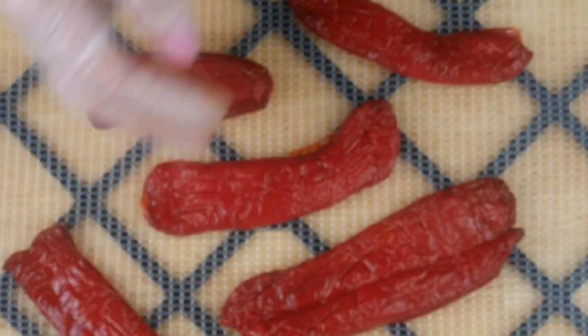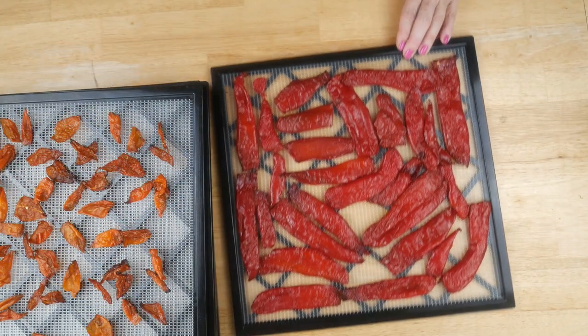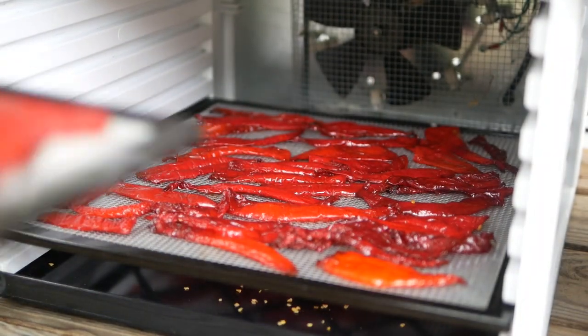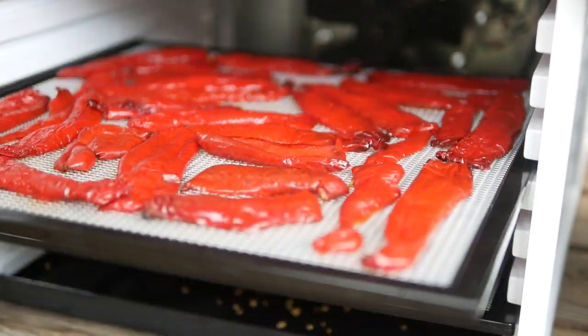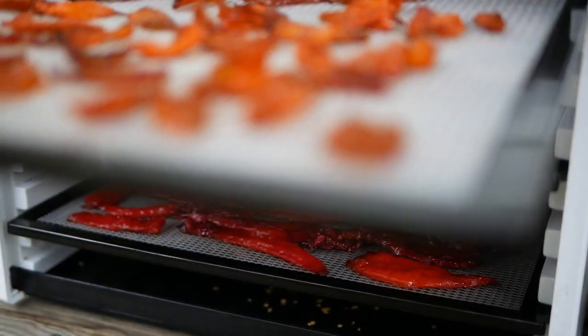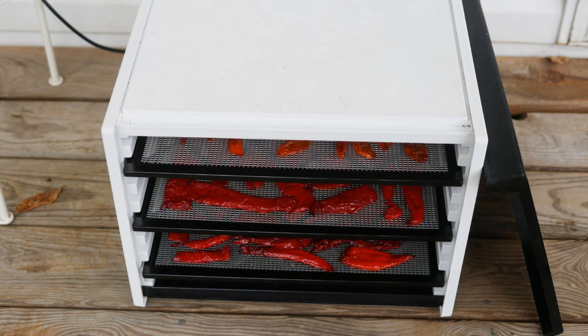Make sure you keep them in a single layer and don't let them overlap, so air flows nicely above and below. The dehydrator I use is called an Excalibur — I use this for a lot of different herbs and peppers. I like to put it outside on my covered porch or in my garage, especially when drying hot peppers, because those hot peppers are pretty intense and I don't like the constant humming noise of the dehydrator.